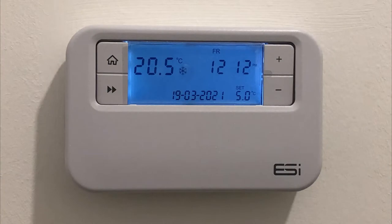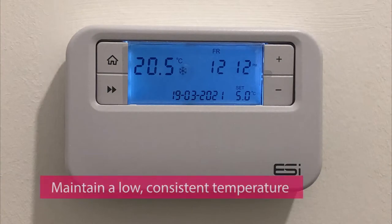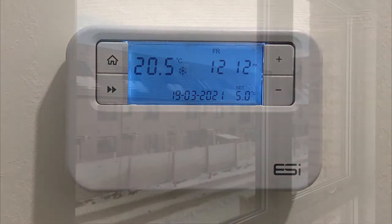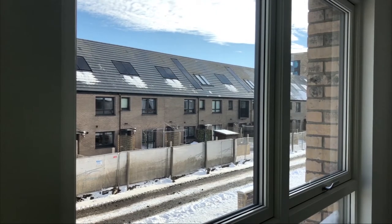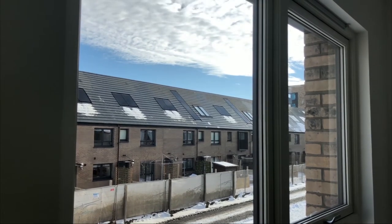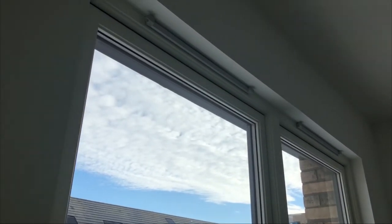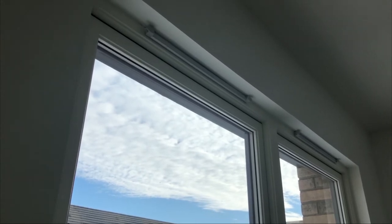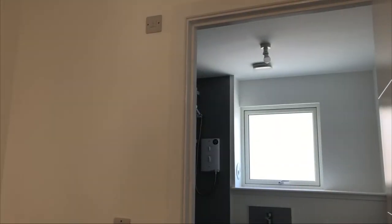We advise that you keep your home at a low but adequate, consistent temperature, as fluctuating temperatures will increase the chance of condensation occurring. The Energy Saving Trust recommends 18 to 21 degrees Celsius. Continuous heat keeps all your surfaces warm, which reduces the risk of condensation. It is more likely to see condensation on colder parts of your home, such as around window openings. You will also see condensation in areas where air circulation is restricted, such as cupboards and outside walls which have furniture against them.